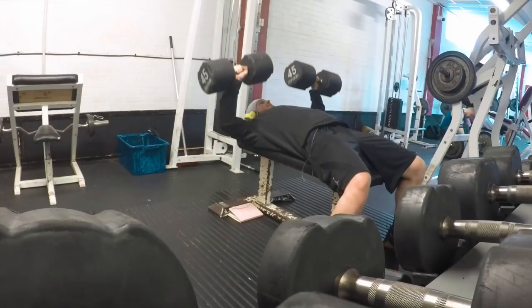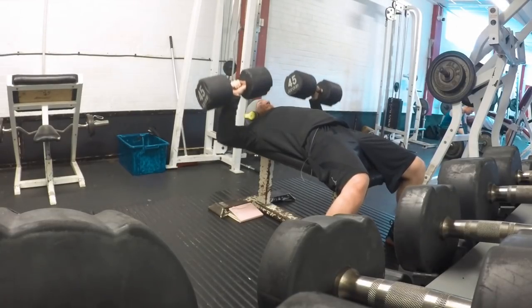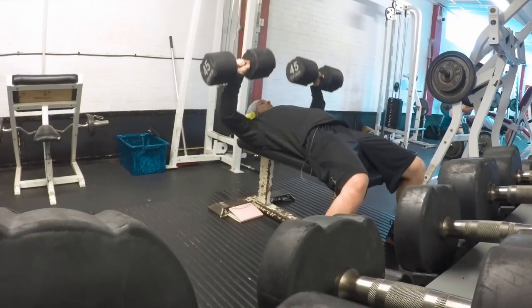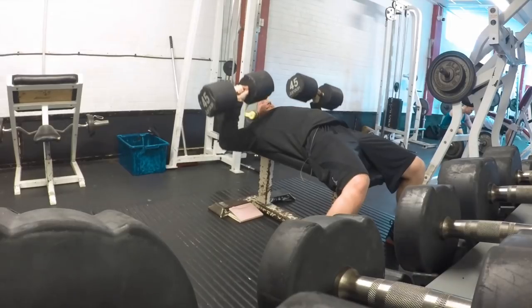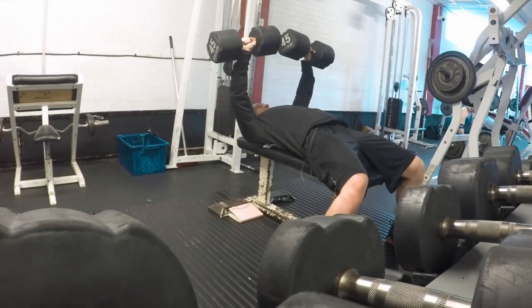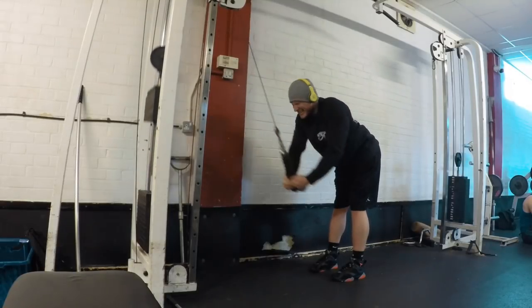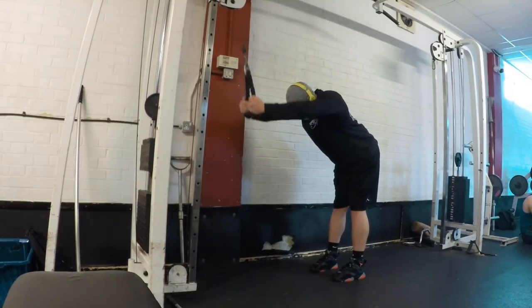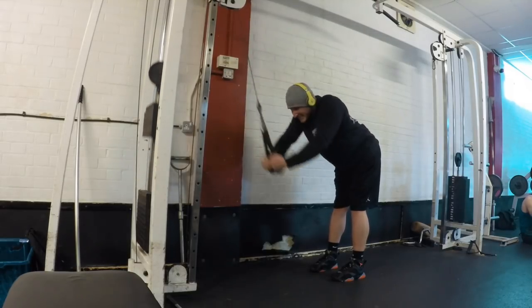Then did some flat dumbbell press, three sets of 10 to 12 with 45 kilo dumbbells, keeping things pretty steady. We're slowly getting through it, slowly getting up there - the strength will be back up. Like I said in a previous video, the cut was fairly extreme.